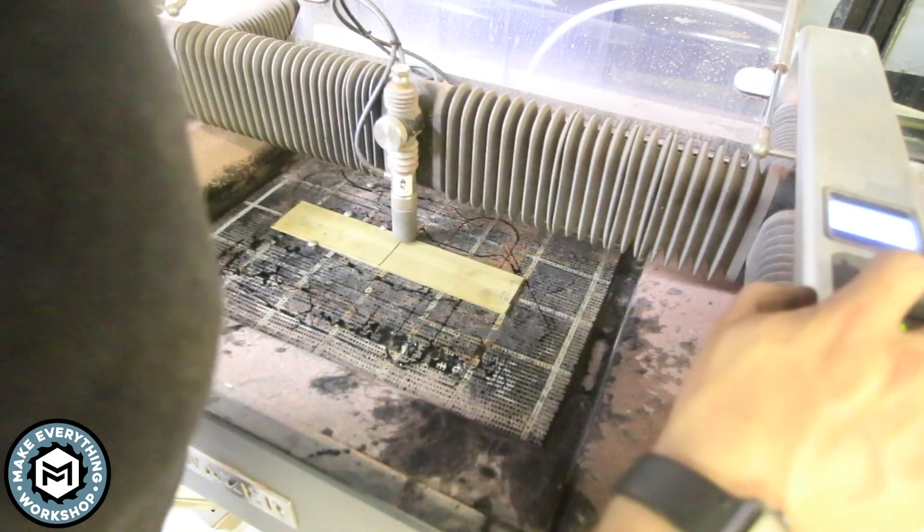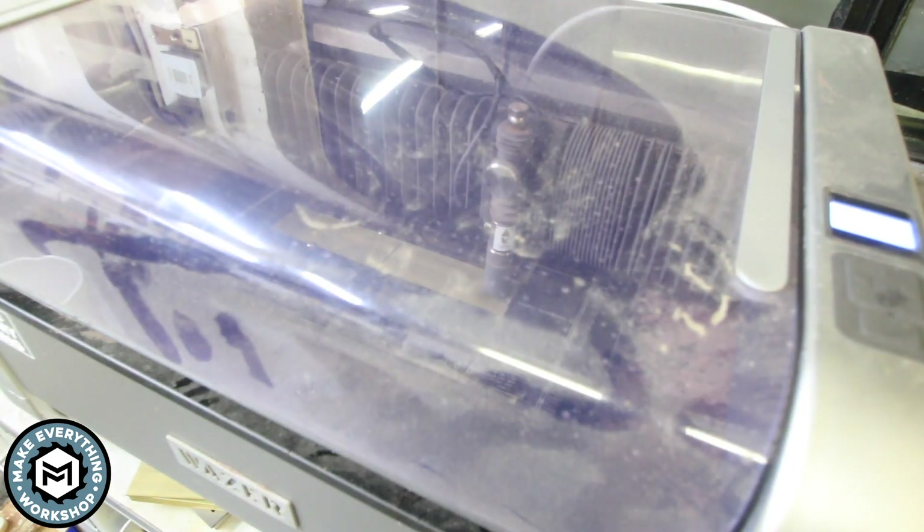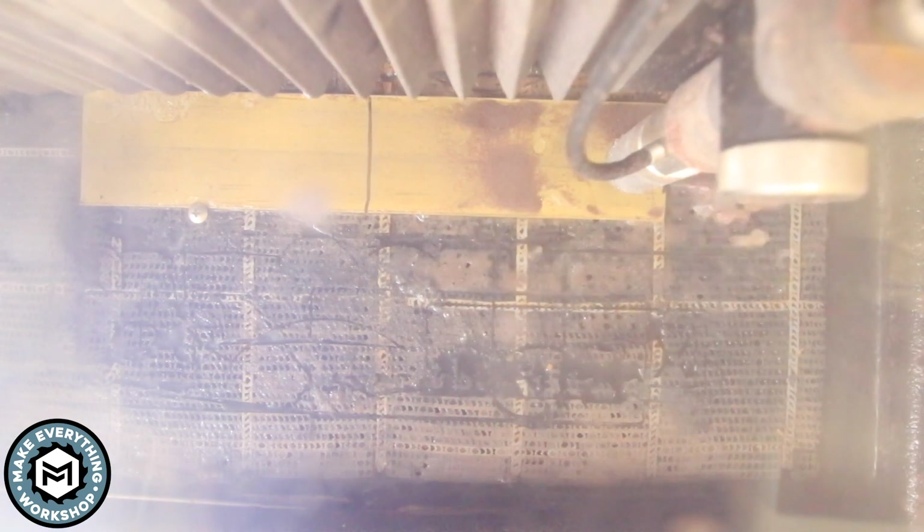The Wazer makes quick work of brass and it makes a perfect cut even on the inside, which is really where a machine like this shines. It takes about an hour to do the cut, but in that hour I'm able to do other things like work on the milling machine. After the first cut's done I'm able to do the second one in the same position.